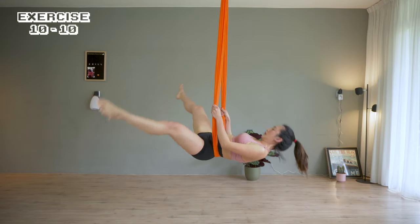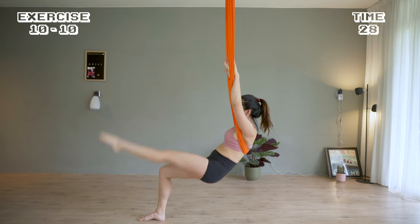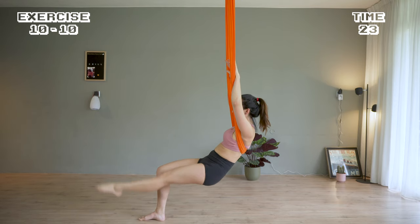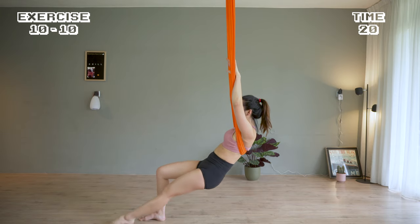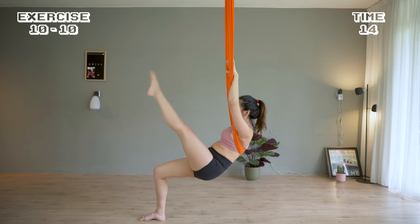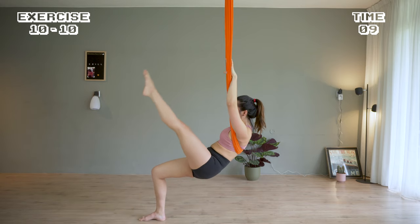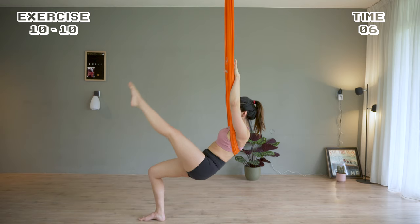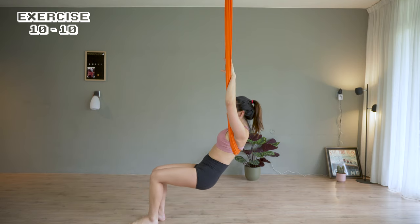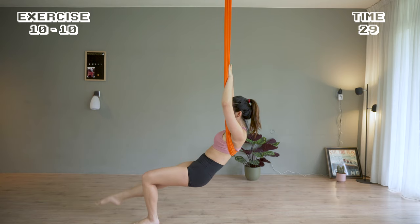Slowly come back up, keep leaning the shoulders on the hammock, kick the left leg up in this position. Switch legs for the last 30 seconds — don't give up now.